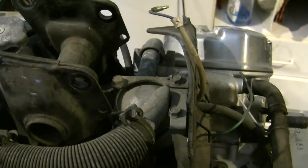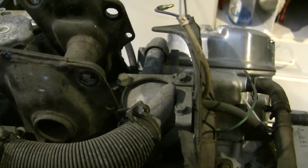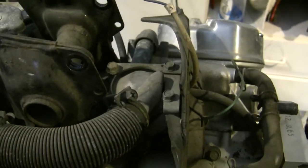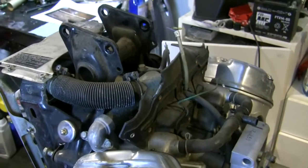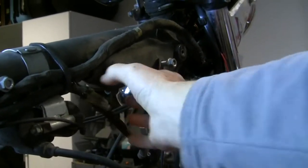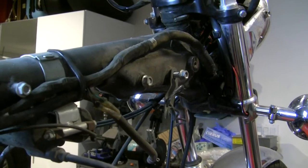Of course if it works there's no point in replacing it, so let's find out. The thermostat on the CX500 resides right here underneath this cap, and when the engine is mounted in the bike it's all tucked up under here and things get kind of tight, so it's a lot easier to get at now.